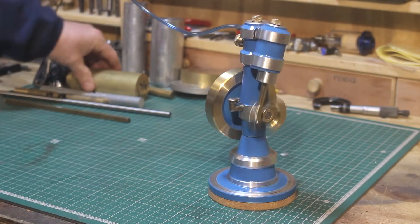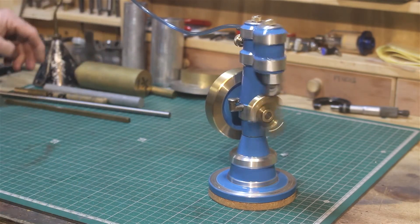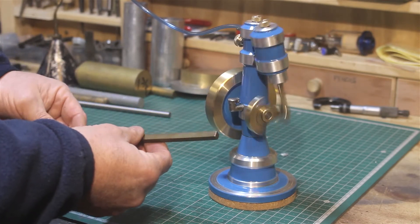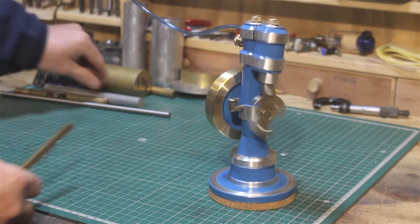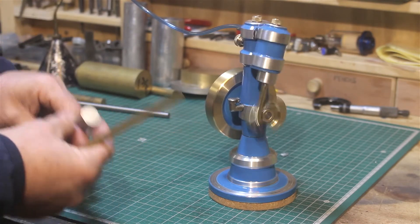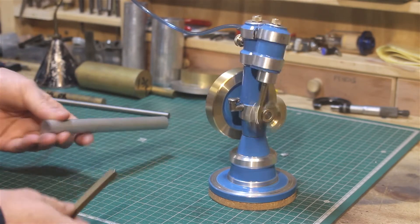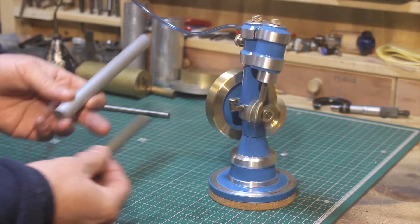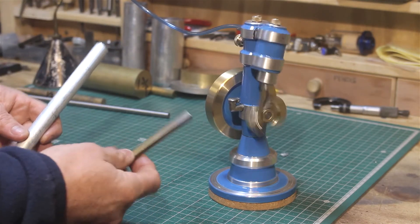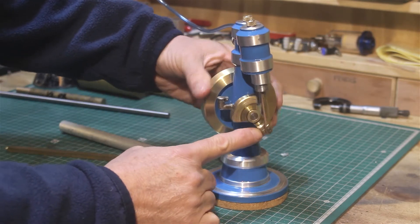The crank itself was made from a quarter inch slice of one and three quarter inch brass. The connecting rod was made from a piece of quarter inch square stock, turned down. The piston was made from a piece of 16 millimeter aluminum, turned down to a final size of 15 millimeters, threaded to M5. The end of the brass bar was also turned down and threaded to M5, then turned round with a little square section at the bottom for the connection to the crank pin.